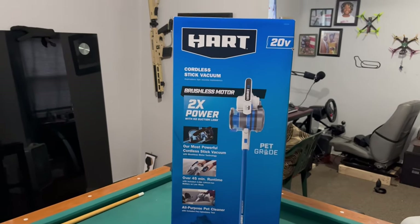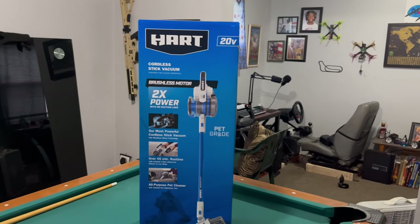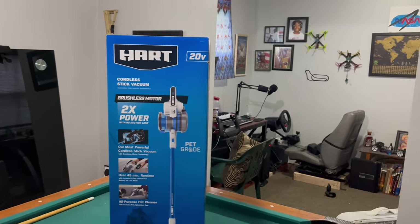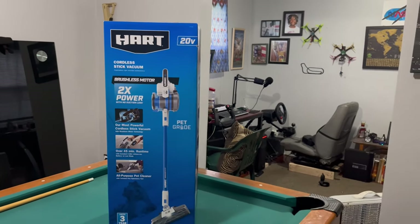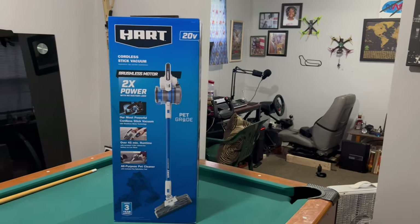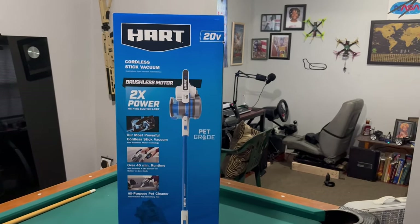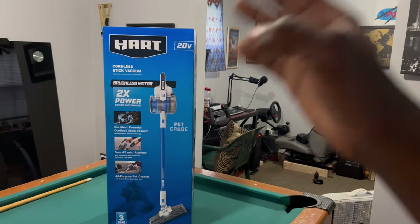This is my fourth Hart product. The first was a 40-volt lawnmower, then I got the 40-volt weed whacker, and also the 40-volt weed blower. Now I'm adding this 20-volt stick vacuum cleaner to my Hart brand collection at home. I wish this was a 40-volt so I could interchange it with all my other 40-volt batteries.